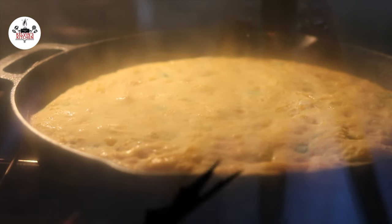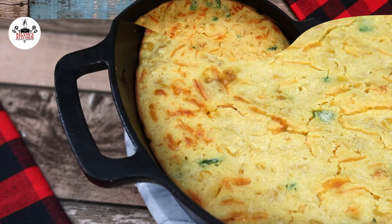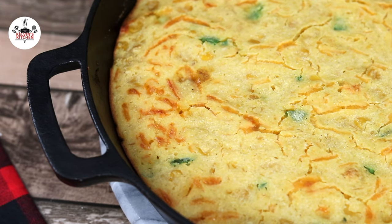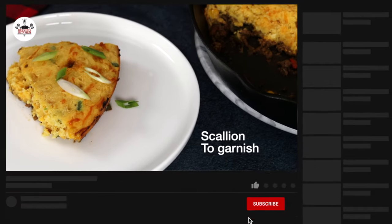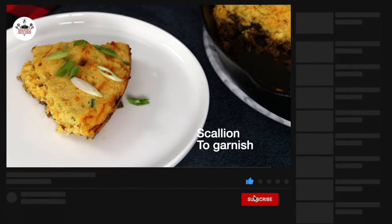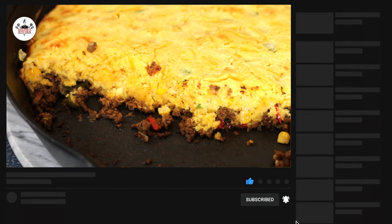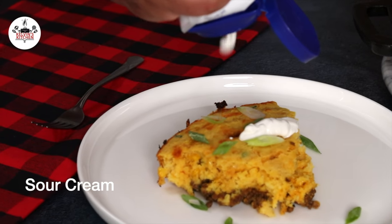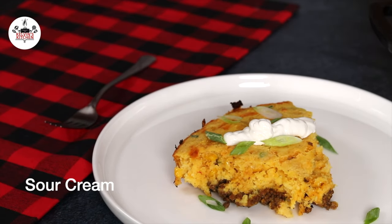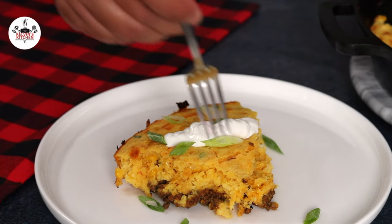If everything goes according to plan, your tamale pie will look like this. And there you guys have it — tamale pie.